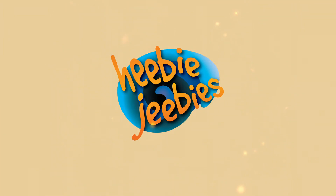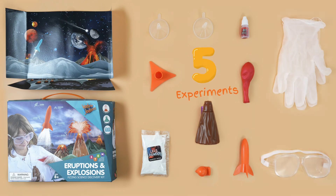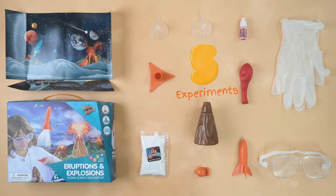Hey everyone, welcome to Heebie-Jeebies! Today we're kicking off a super exciting series of experiments from our eruption and explosion science kit. This kit is packed with five awesome experiments that show you the explosive side of science, and we're starting with one of the coolest: a volcanic eruption. Handle the ingredients carefully and do the experiment in a well-ventilated area.